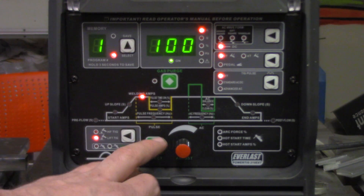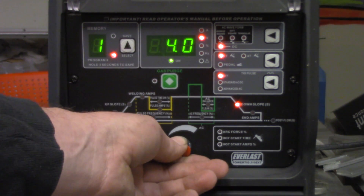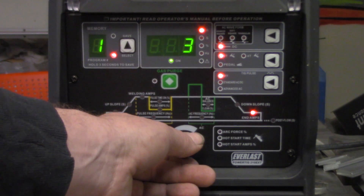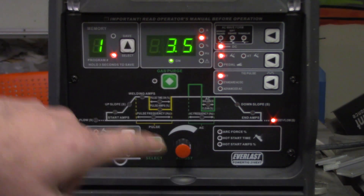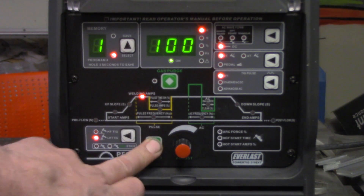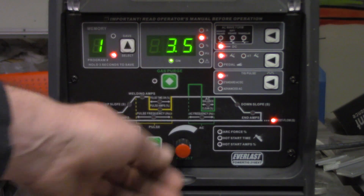The downslope is exactly the opposite of the upslope — a programmable amount of time to go from your main welding amperage to your ending amperage. The ending amperage allows it to taper off and gives you a nice stable arc at low amperage before the arc terminates and you get into your post-flow settings. Post-flow is the amount of argon you want to flow after the arc is terminated.